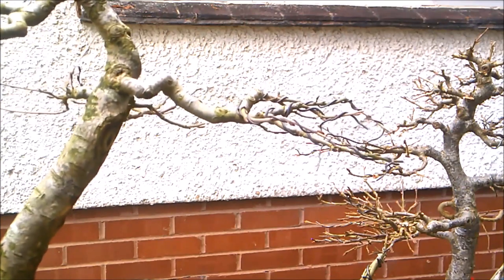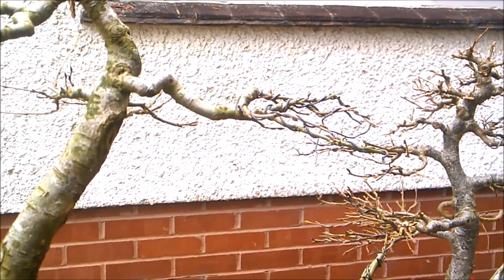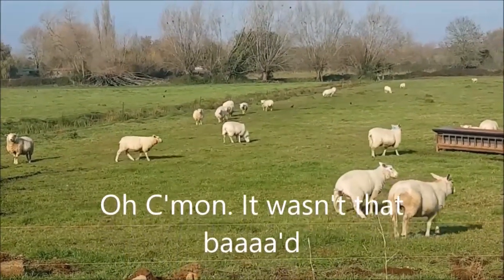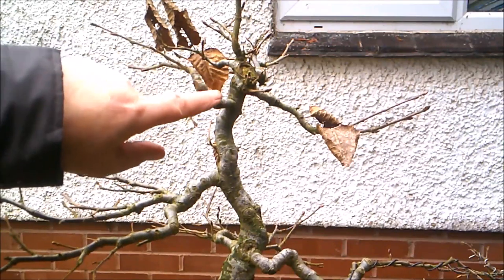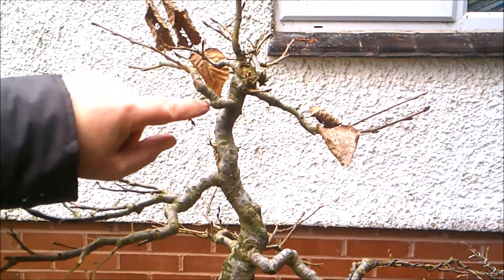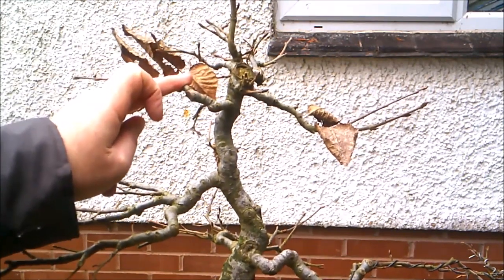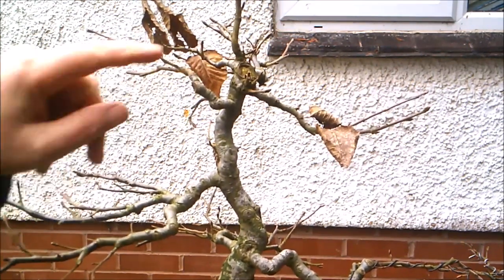Moving up the tree — this branch is a bit of a problem. I could take it off and regrow, but I think I'm going to try to bend it down a little like so, and I think the best way to do that is going to be with a kind of tourniquet. So we'll come back to that one. Let's have a look at this one — take off these last few leaves.